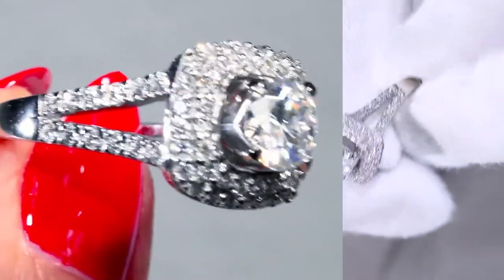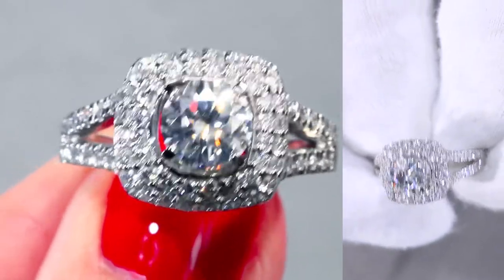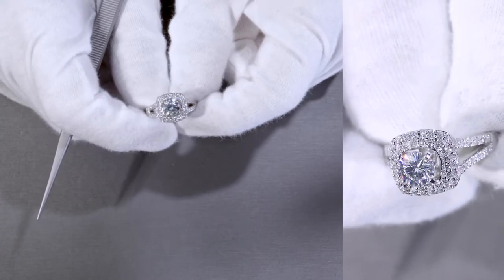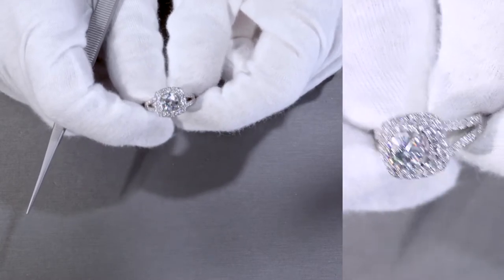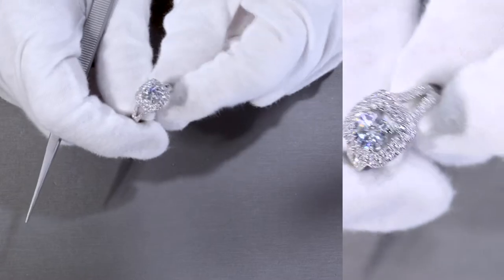For this variation, specifically made of 950 platinum, the ring by itself is only $2,090. The center stone is only $280 U.S. dollars — that's a FAB round brilliant cut 1-carat diamond equivalent weight moissanite — making it a total of only $2,370 U.S. dollars.